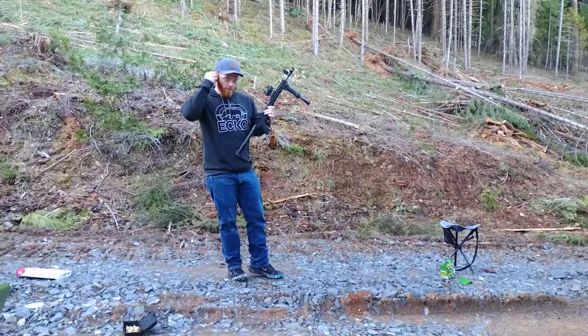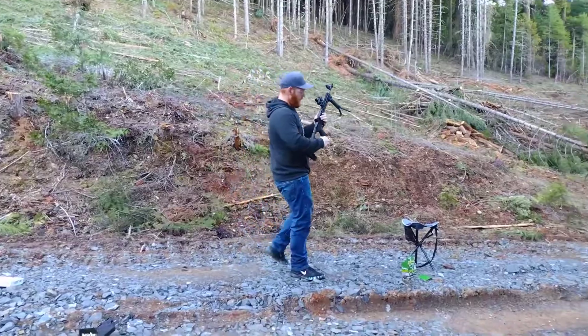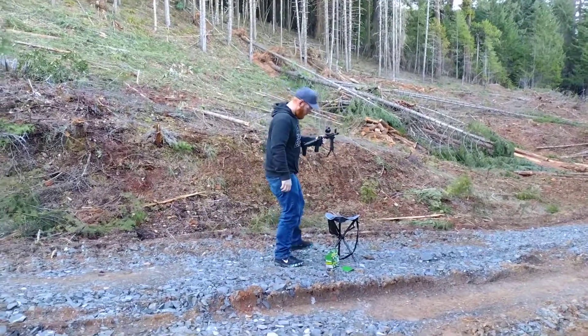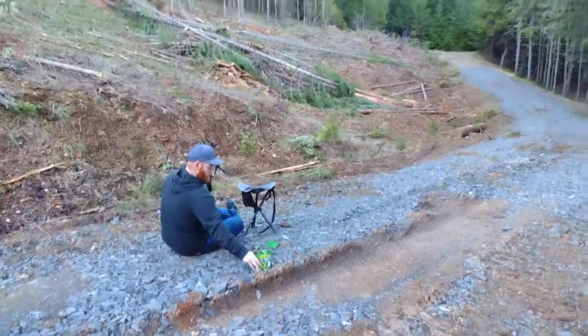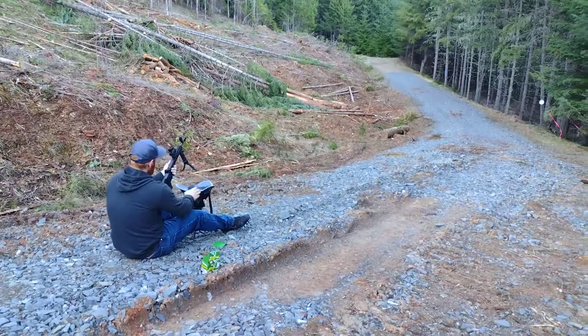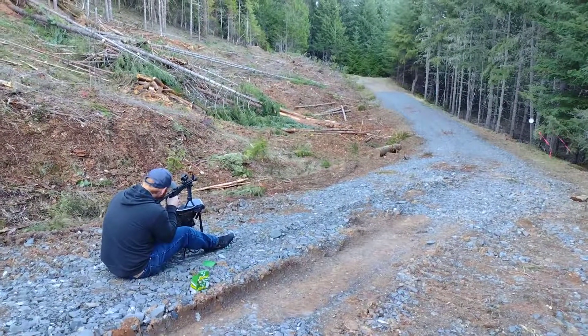We're going to see if we can hit this target down there. It's about 150 yards away — a steel plate, I believe it's 8 inch. We're going to see if we can hit it a couple times, just on a red dot. I don't know how well it will work. Let's find out. Let's put the ear plugs in. Are we ready? Ready.